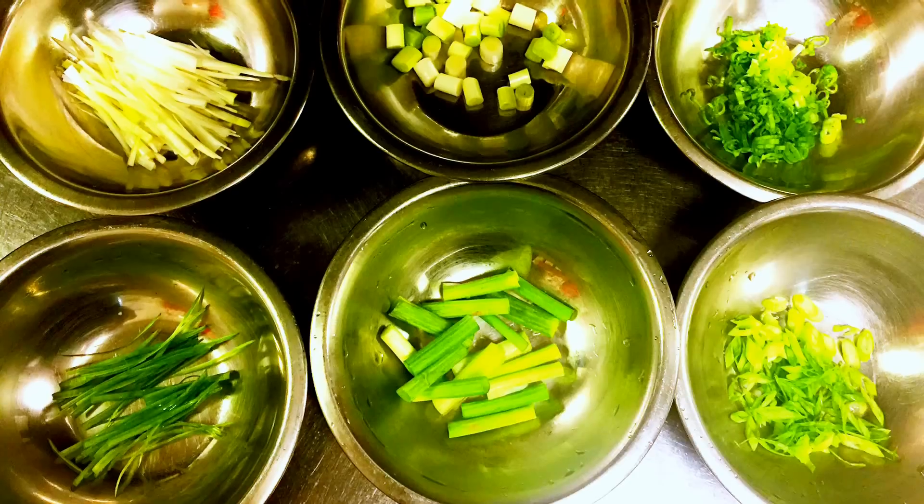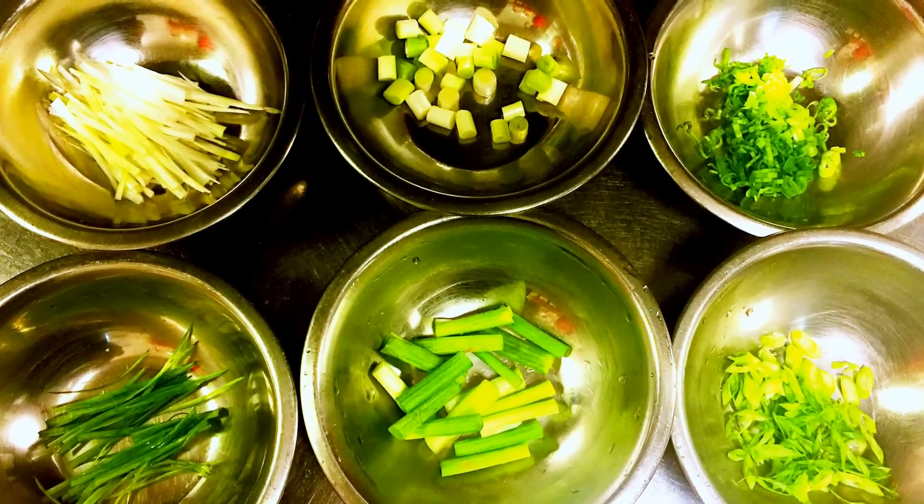Hello everyone! Welcome to Food Paradise — Meishitianthang. Today we're going to learn six different ways on how to cut scallions. And you see I'm doing this in Chinese — this hand signal means six. So yes, we're going to learn six different ways on how to cut scallions. Now let's get started!